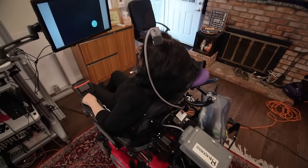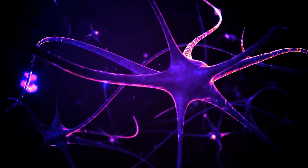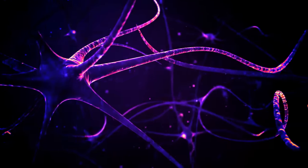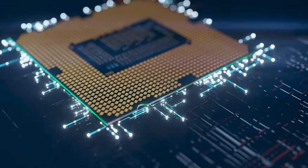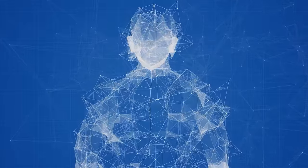For a person who physically cannot move their hands, this is a life-changing enhancement. But even for an able-bodied person, you would unlock a million times more bandwidth in the connection between your mind and the machine — your thoughts instantly transformed into digital action.